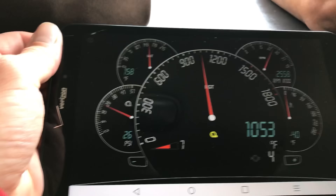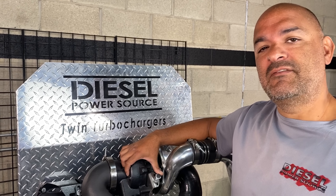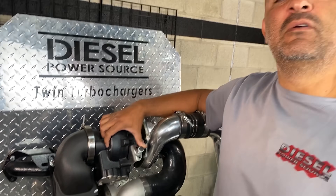Most of the time, even when towing, you'll never hit over 1200 degrees with our compounds. So again, this 6265-12 over S475 compound setup is generally what we recommend for stock and up to mild fueling upgrades for the first and second gen trucks.